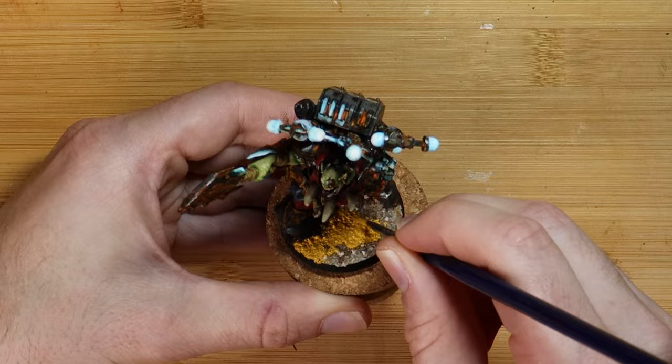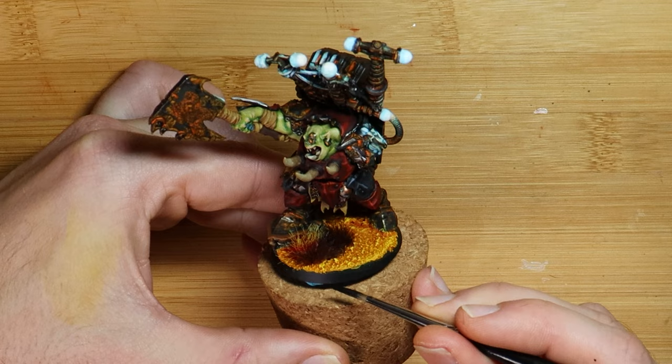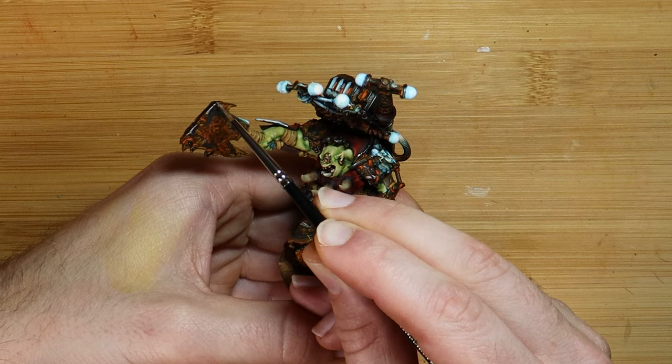The base will match the rest of my Orc army, which is yellow sand, a wash, some dry brushing, and then a selection of grass tufts. Then my favourite part - the victory lap around the base edge, signifying that there is nothing left to do. And just a silver edge highlight on the metals, signifying that there is nothing left to do.